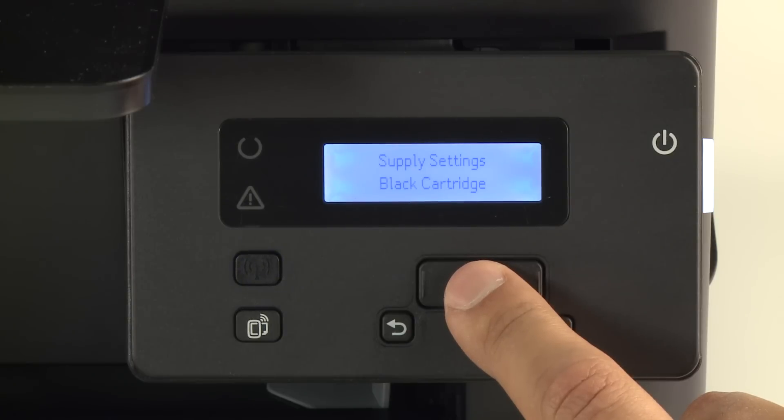If necessary, press the right arrow button until you see Black Cartridge, then press OK. If necessary, press the right arrow button until you see Very Low Setting, then press OK.